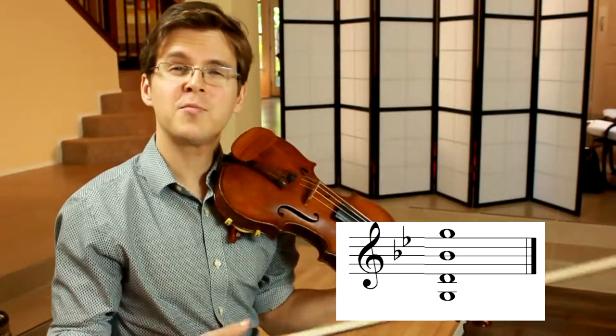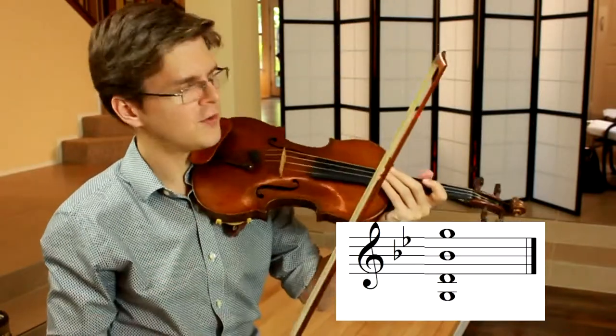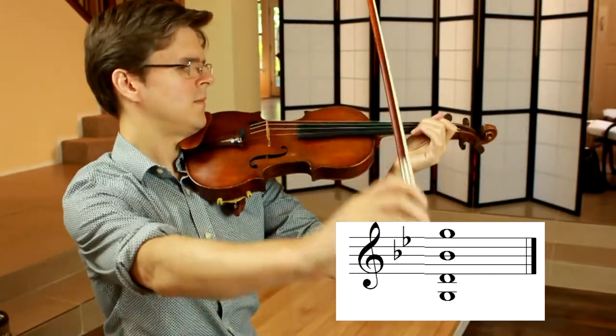Finally, let's practice breaking that chord so we hear the bottom two notes and then the top two notes, and let's practice our B-flat.